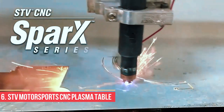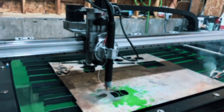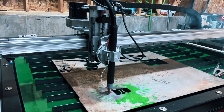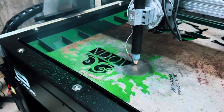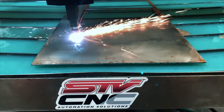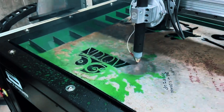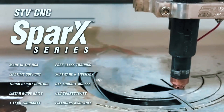Number 6: STV Motorsports CNC Plasma Table, Spark Series. If you're looking to get into serious metal cutting without jumping into full industrial territory, the Spark Series from STV Motorsports is a great place to start. Designed in the US and available in multiple size configurations like 2x2, 4x4, and 4x8, this CNC plasma table offers flexibility whether you're in a compact garage or running a small fabrication shop.